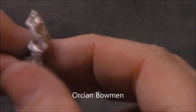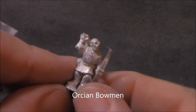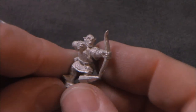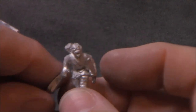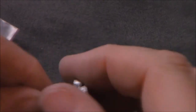These are Orkian bowmen. That guy's drawing an arrow, and this guy's got one notched and is ready to fire it — or maybe he just fired it. Nice variety of sculpts here.